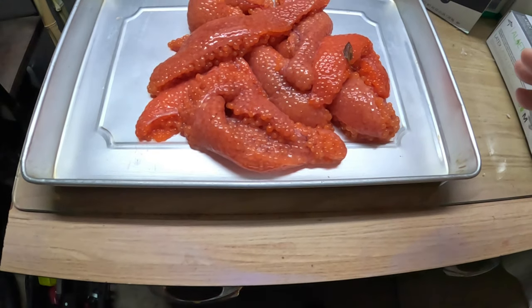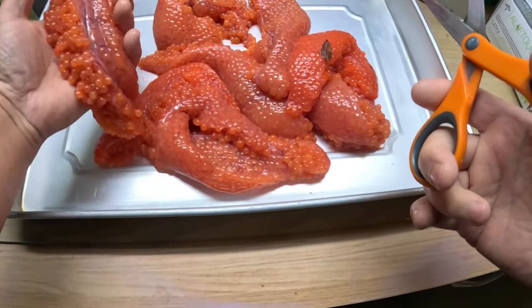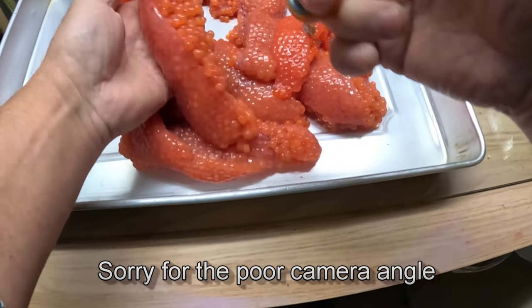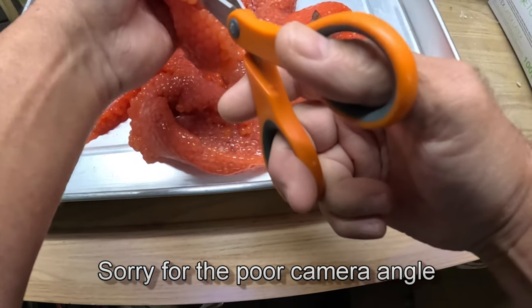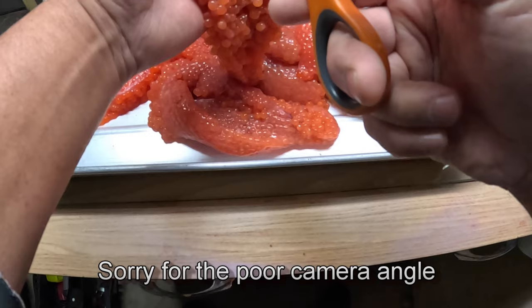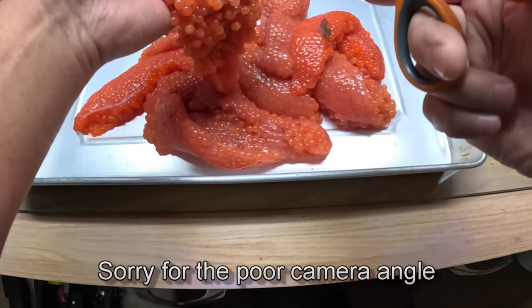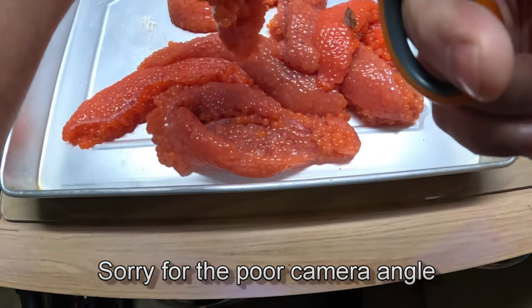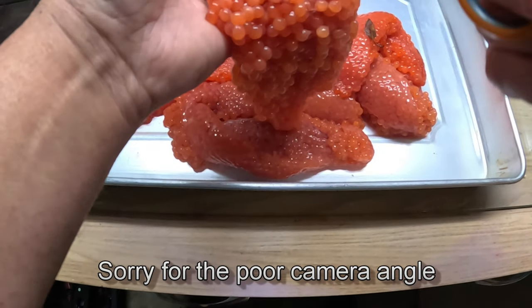The one thing we want to make sure we do is fillet them open. As you can see, they're all the same shape. Some people will just cut them halfway open, but I like to fillet them all the way open — butterfly them completely open. I start on this end and make the cut down the center with the scissors, then down the sides too, and you can see it starts to open up. This is where you have to be careful because if you go too deep you'll go right through the skein.